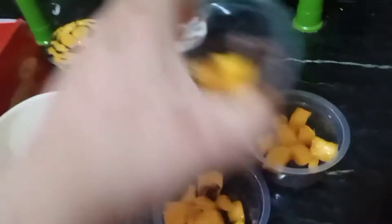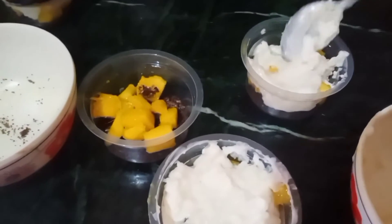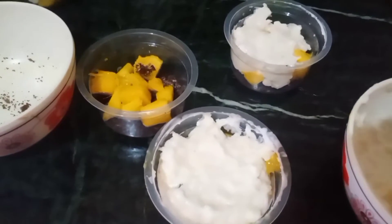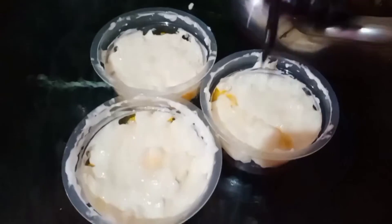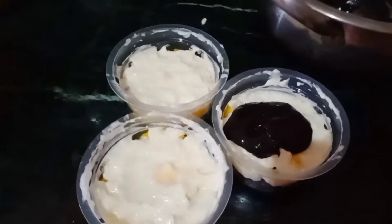Here you can add any fruits you like, but since it's summer, mangoes are an all-time favorite. Instead of the cream mixed with honey, you can use whipped cream and add color to it — it will look pretty delicious. I'm adding dark chocolate instead of white to create some contrast.